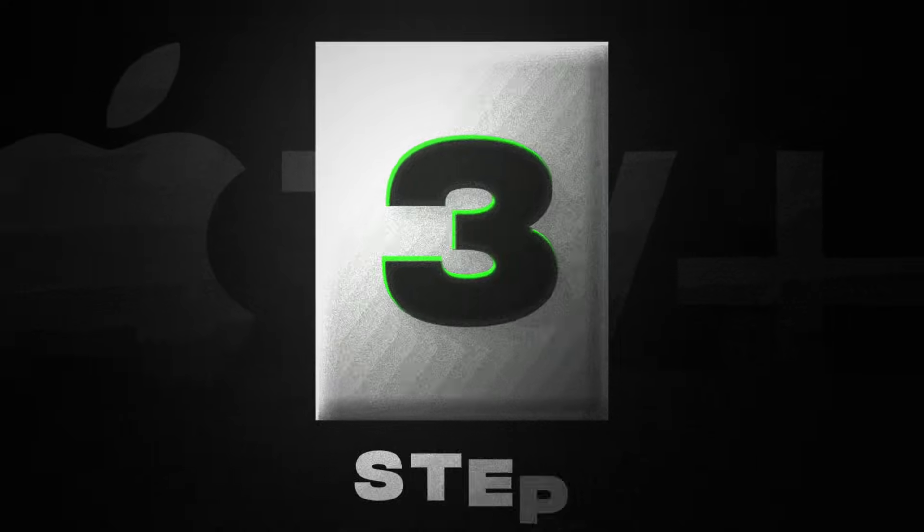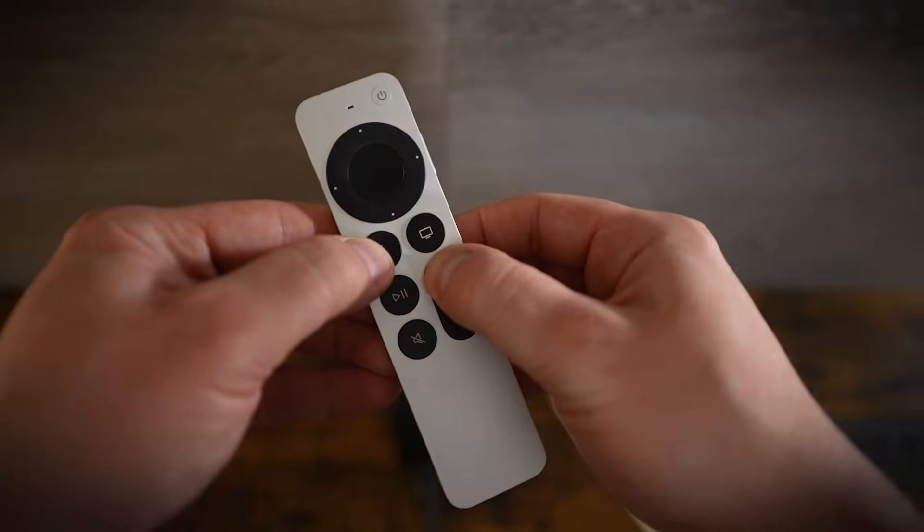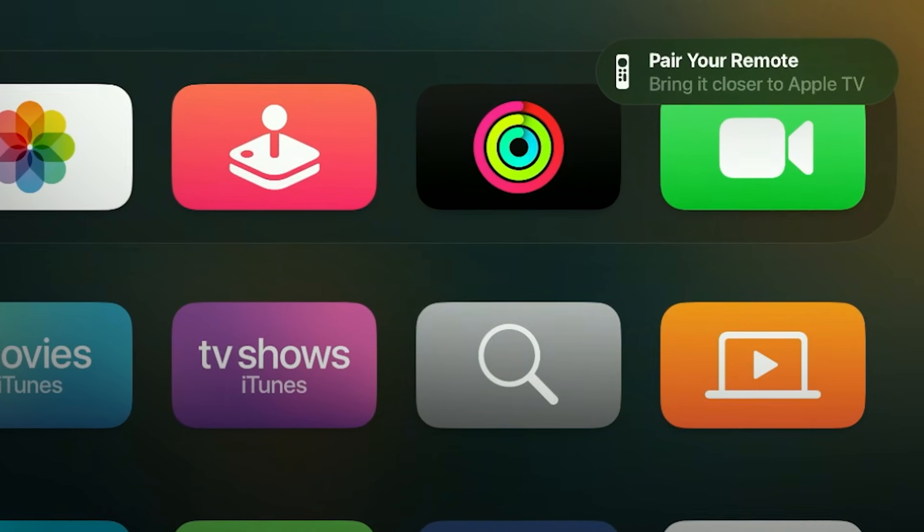At this point, you can check your remote to see if it fixed the problem. And if it didn't, move to step number three. Method three is repairing your remote, and it's actually very similar to the last method. This time, the button combination we want to hold down is the volume up button and the back button at the same time. Continue to hold those down and eventually in the top right corner it'll say 'repairing remote.'